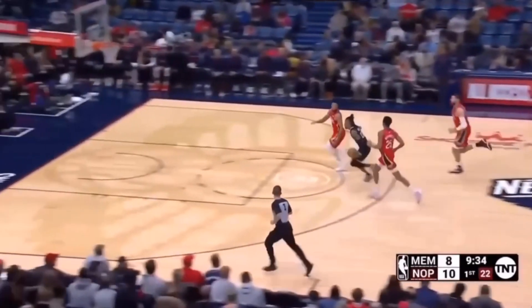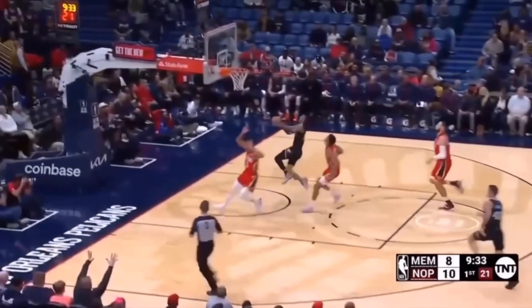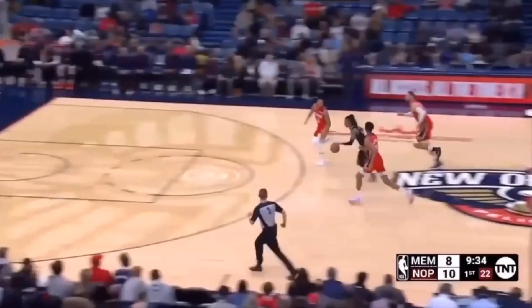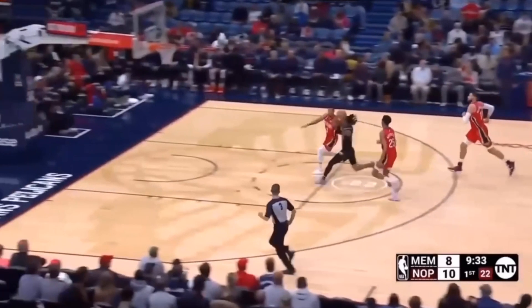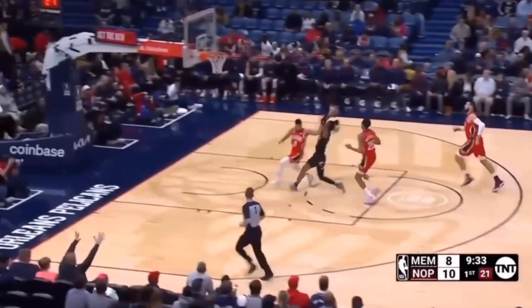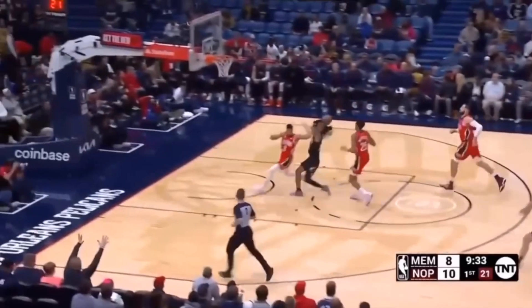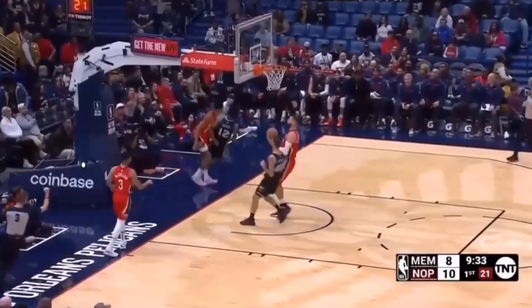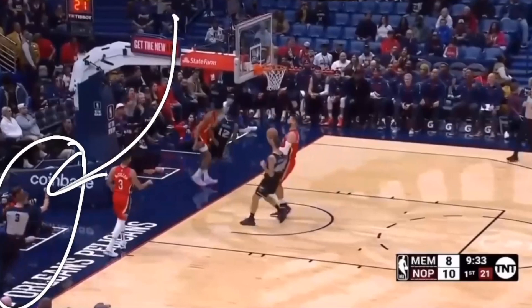Ja Morant gets a lot of his baskets off of a fast break. This layup was all because of him keeping that ball high when the defender tried to cut him off in front. By keeping that ball above his head, it was away from the reaching arms. If you keep the ball down low, refs will say you're out of control and they usually don't see any of the hacks. If you keep it high, it's much easier to get to the rim, and there's a higher chance of a foul being called.